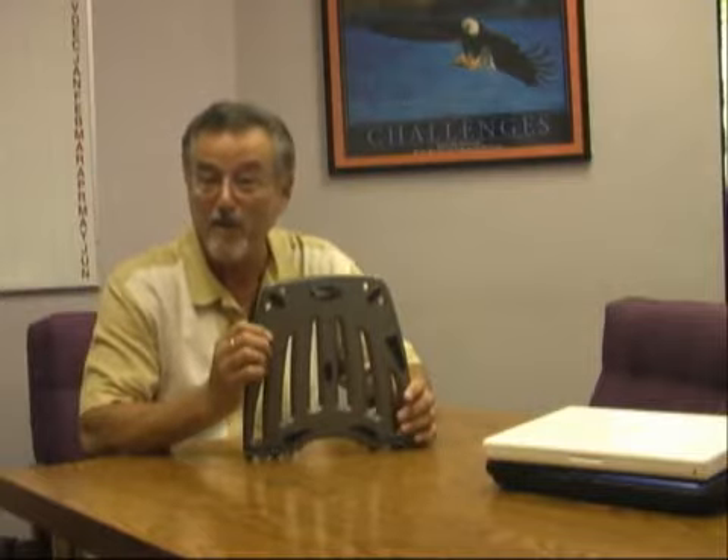Hi again, this is Jose Calero from LAPWORKS, President and Chief Product Architect of LAPWORKS, Inc., home of the Laptop Desk. Today I'd like to tell you about our newest product, the Laptop Desk Futura.